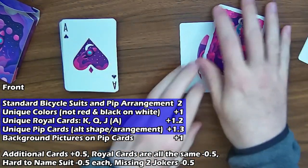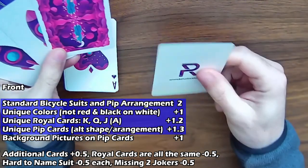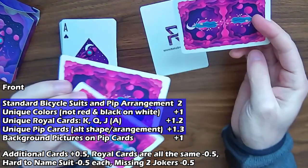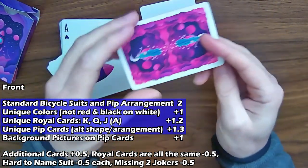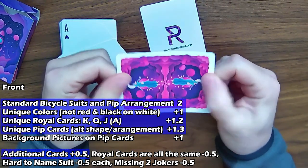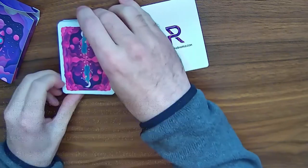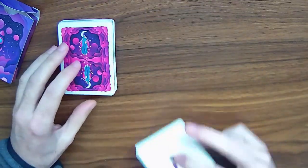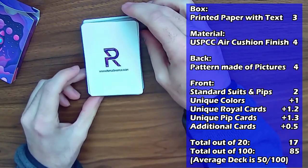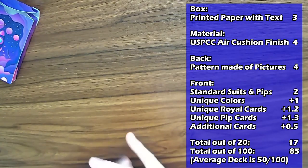The deck also comes with extra cards. This one doesn't count — it's just an ad pretty much. This is a double back card. These are the two jokers. The double back card is good for doing magic tricks, so I'm going to give it the extra half point for that, which brings the total of the faces to six.